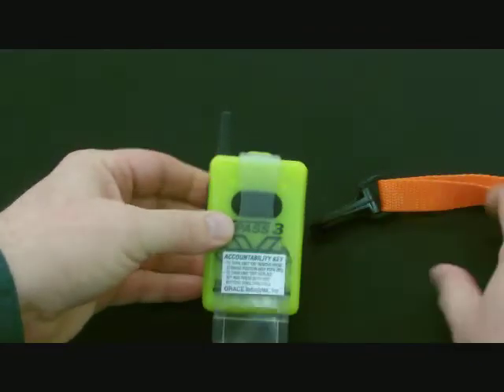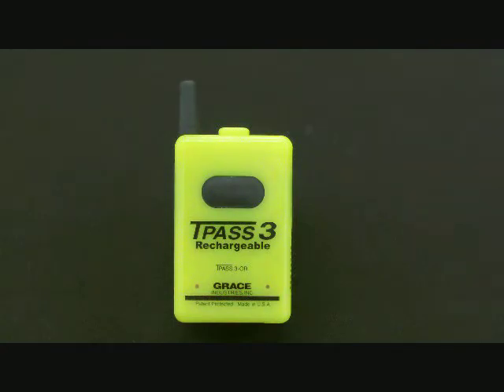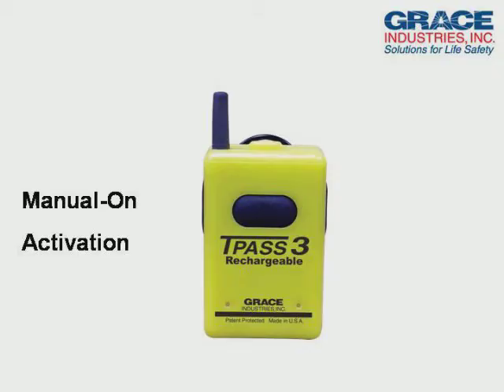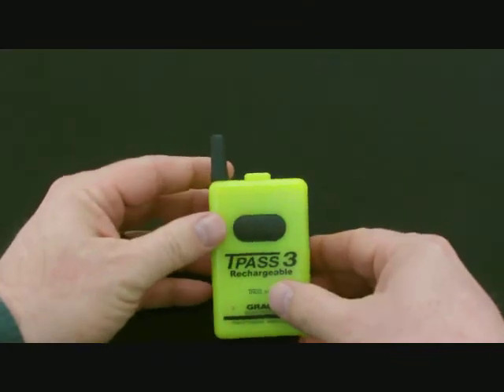After the key is reaffixed, the unit is turned off by simultaneously pressing the side buttons. The manual on activation model requires the user to manually turn the unit on or off by simultaneously pressing the side buttons.